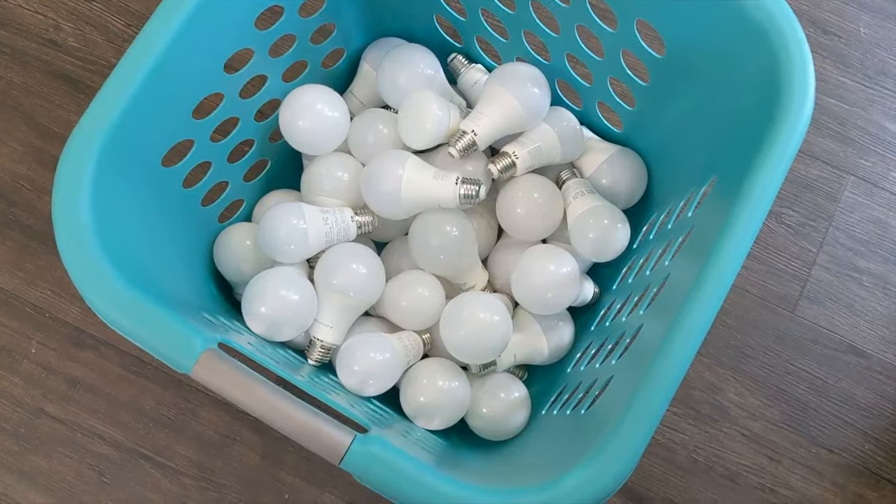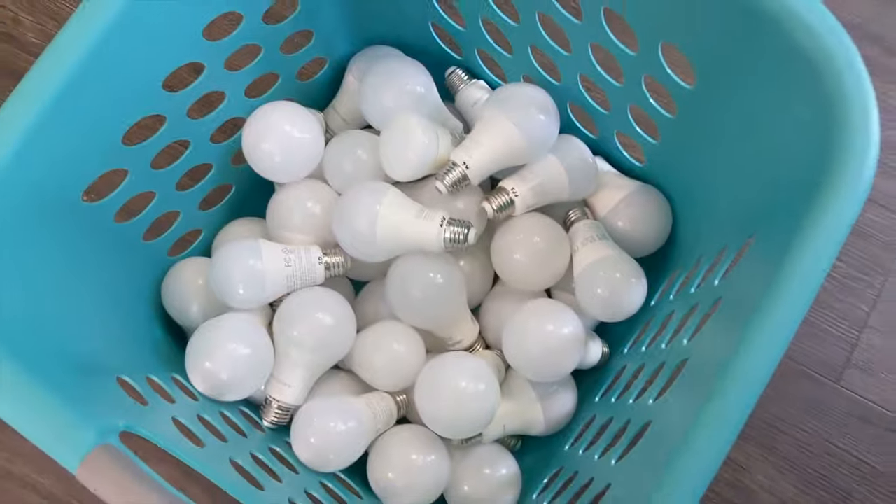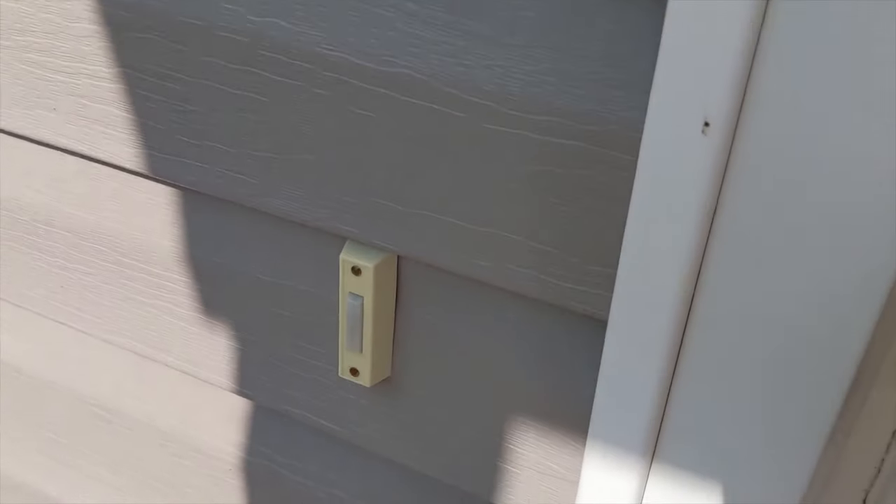This is what a box of like 50 smart bulbs looks like — all different brands: Mercury, Wyze, and Philips Hue. It's a lot of bulbs though. The old ugly doorbell's back up and it works.